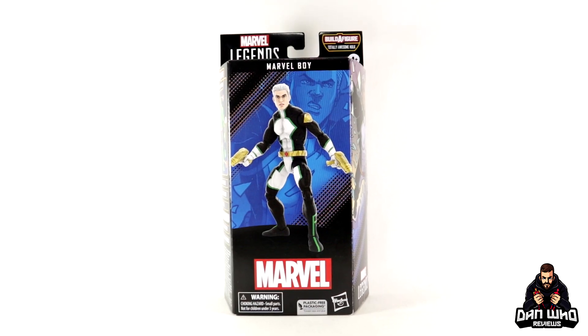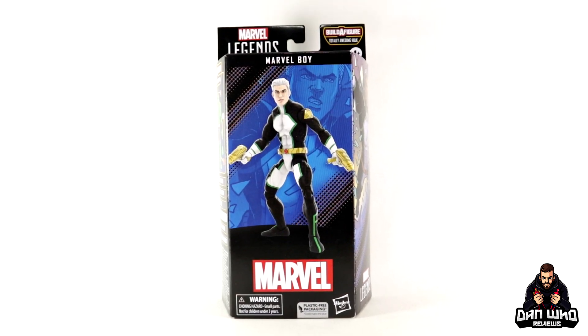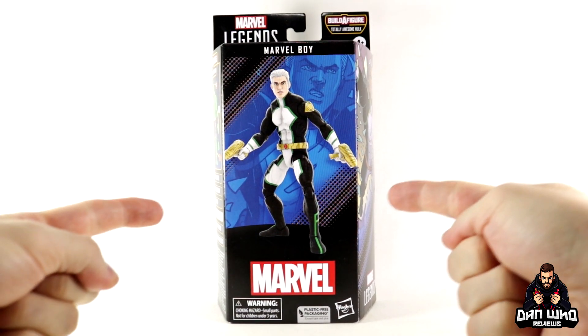Stay tuned and let's take a look at this Marvel Legends Totally Awesome Hulk, Marvel's Build-A-Figure Wave — Marvel Boy.